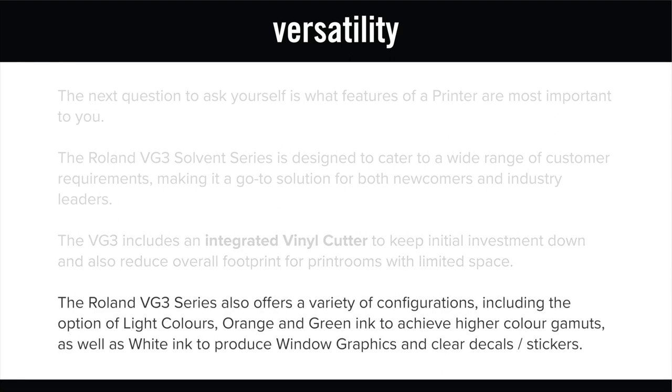Finally, the VG3 offers a variety of configurations including the option of light colours, orange and green ink to achieve higher colour gamuts, as well as white ink to produce window graphics and clear decals and stickers.